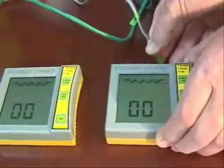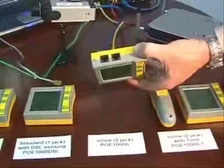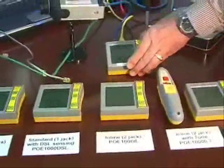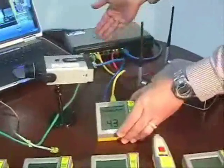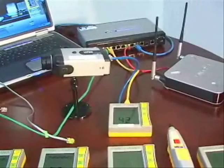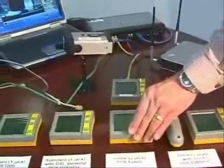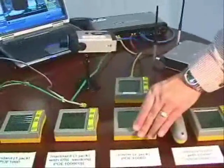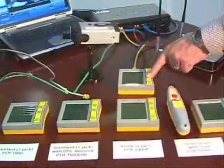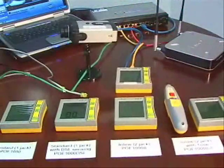The third device I'd like to show you is our inline model — this is our most popular. The inline model has two jacks, which allows you to go in between the device that's providing the power and the device that's using the power. If you install IP cameras or VoIP phones, this is designed for you, mainly because not only can you test the device while it is being powered, but you can monitor power draw. Power draw is the number one reason why these networks fail.